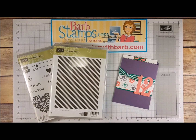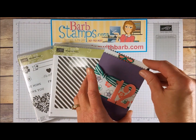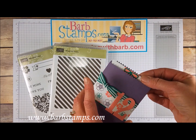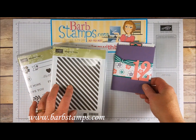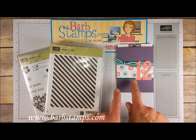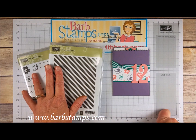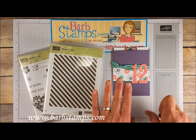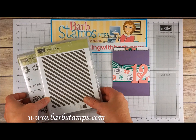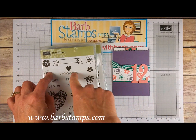Hi guys, welcome to another Barb Stamps video. Today's video is for this cute little pouch I created for a birthday gift. I haven't decided what I'm going to put in it — some cash or a gift card. After I got it done, this diagonal stripe stamp set was sitting on my desk and I thought, what would that look like with the perfect plum layer done with the diagonal stripe? I also used the Bloom and Love stamp set for these three little flowers.